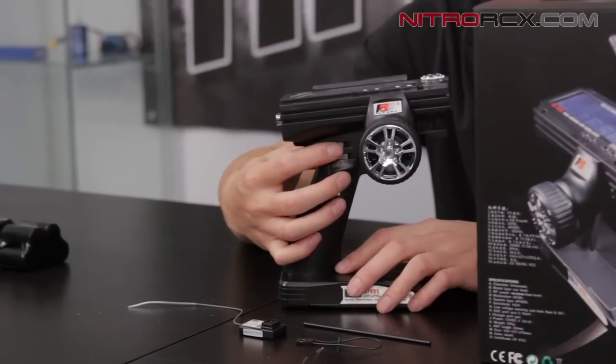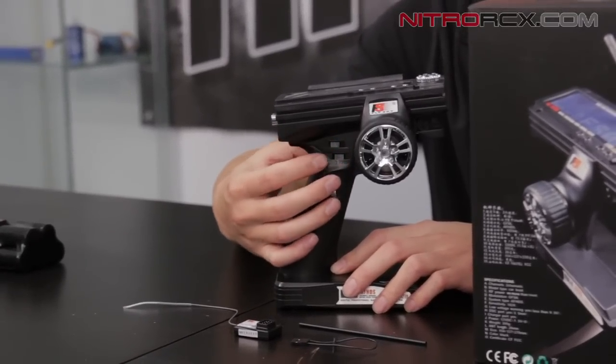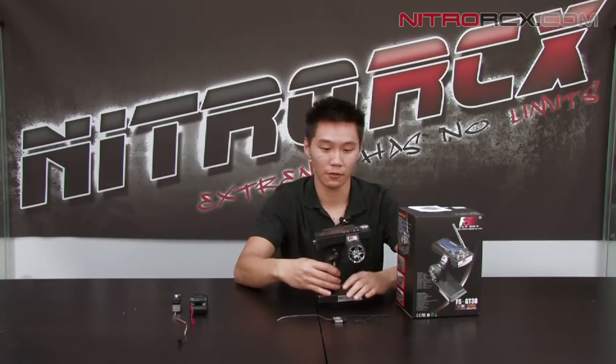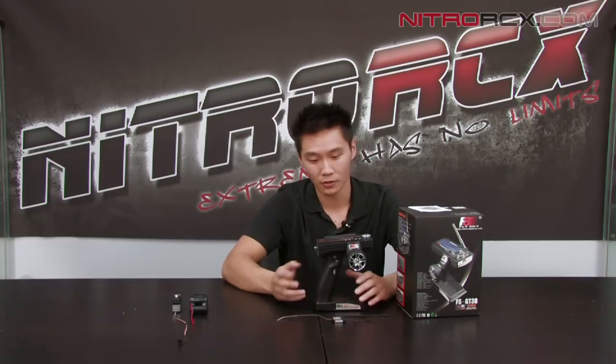Another cool feature is these buttons down here. They're right at your thumb tips so you can change your dual rate or your channel 3 trim on the fly. You don't have to take your eyes off your vehicle while you're driving — you can just drive and change those buttons on the fly. Brushed aluminum accents all around, which looks pretty good.